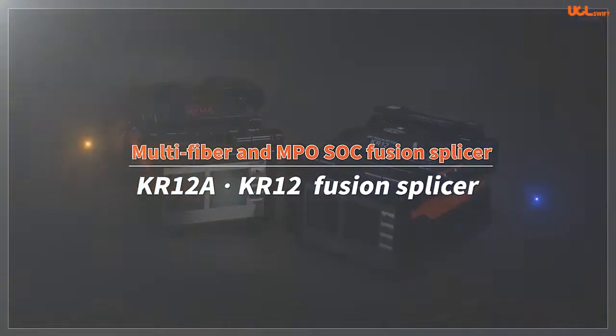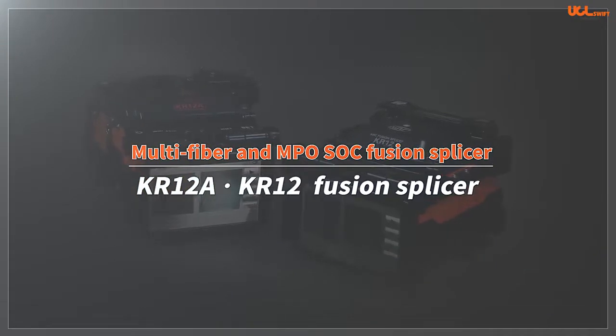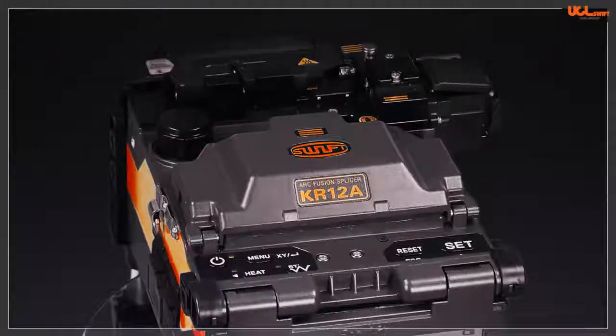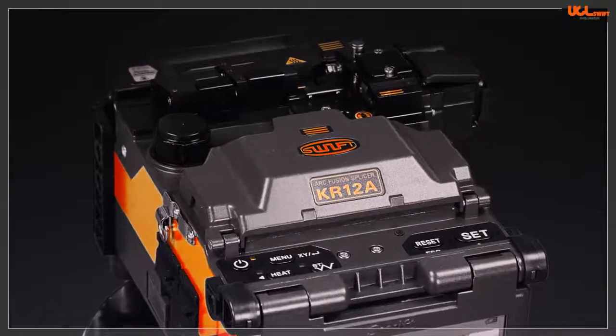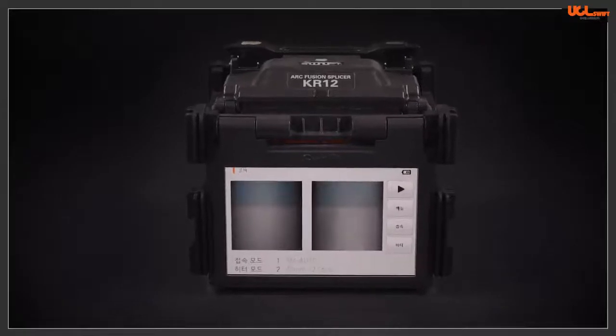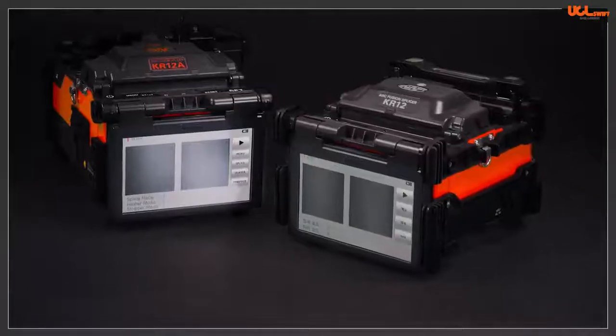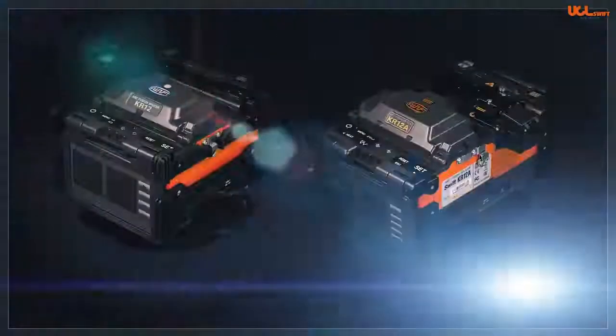Multi-Fiber and MPO SOC Fusion Splicer. Hello, this is UCL Swift. We would like to present the Swift KR12A and KR12 mass fusion splicers.